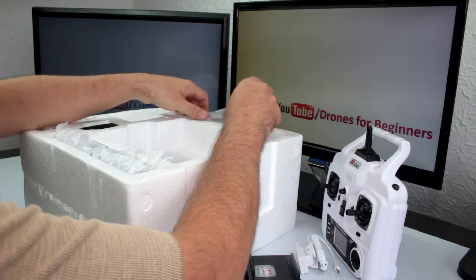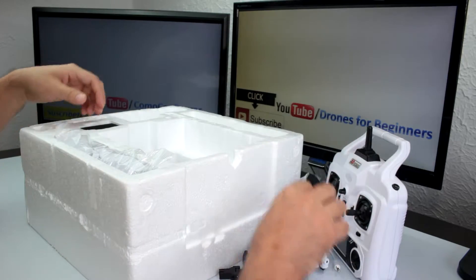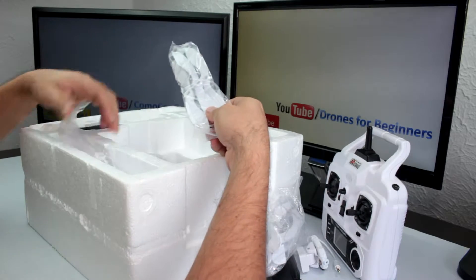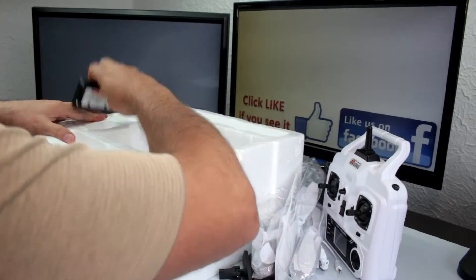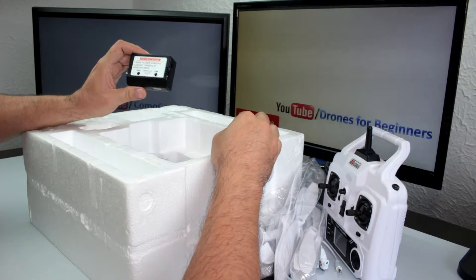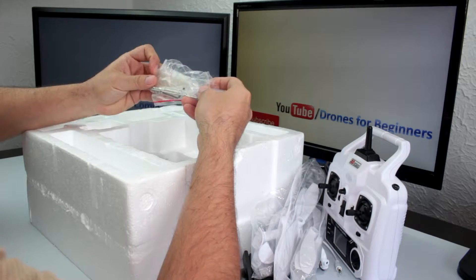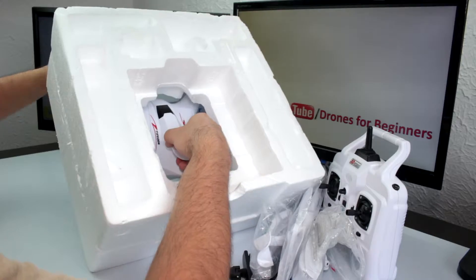It comes with four landing legs that need to be attached with a screwdriver, and it has 8-inch propellers. It also comes with an 11.1V balance charger, along with some extra screws.